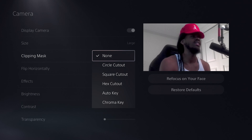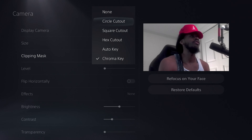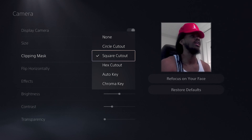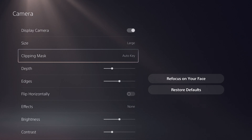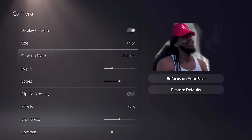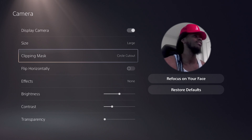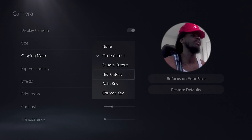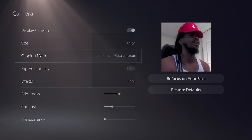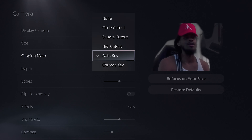You can also enable a clipping mask — so if you have a green screen you can get a chroma key effect. You also have a circle cut-out, which is pretty cool, a square cut-out that reminds me of the PlayStation 4, and a hex cut-out. For live streaming, do not use the auto key — that's a no-go. I'd recommend either the circle cut-out or the chroma key if you have a green screen. Whatever you do, don't use the auto key.